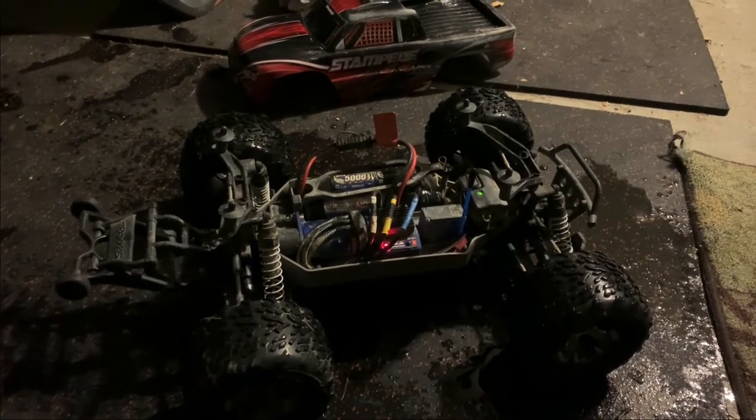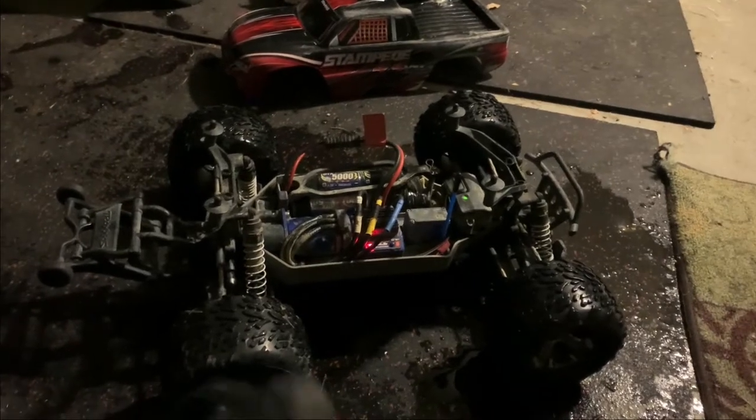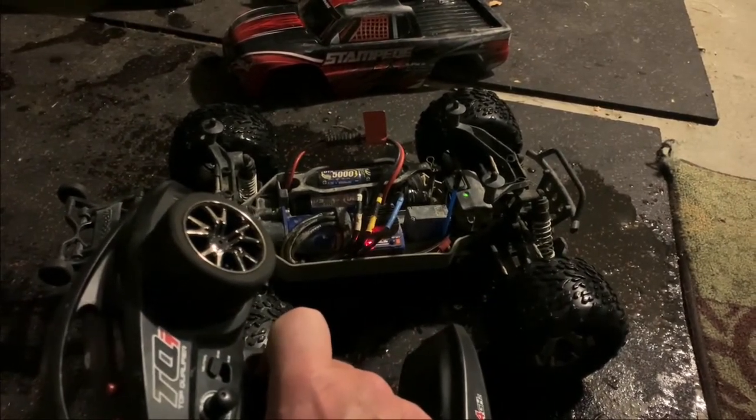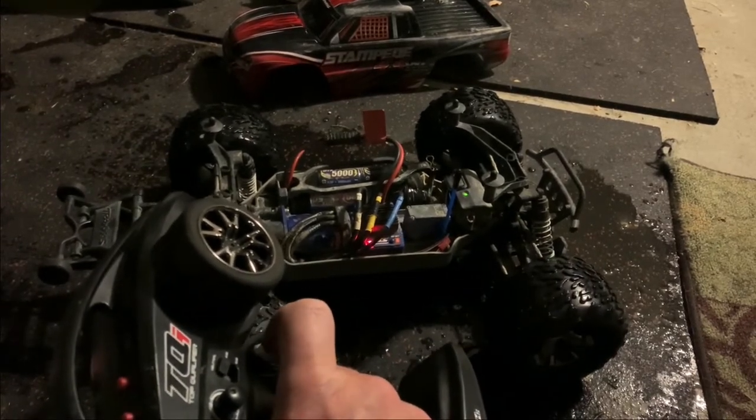Hey guys, I'm here with my Traxxas Slash 4x4 VXL, and it only does the following: if I pull the throttle, it just jerks a little bit forward. Backward doesn't make any difference.